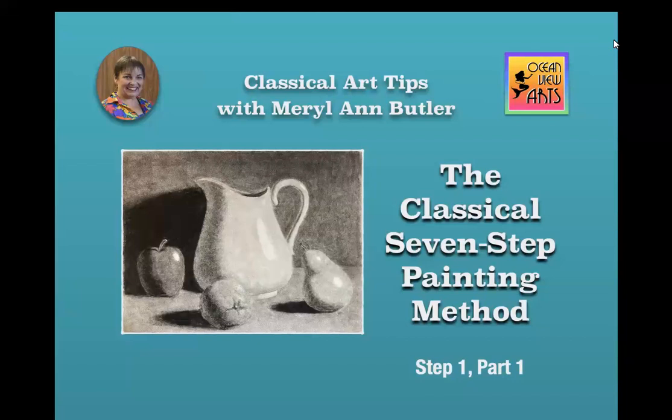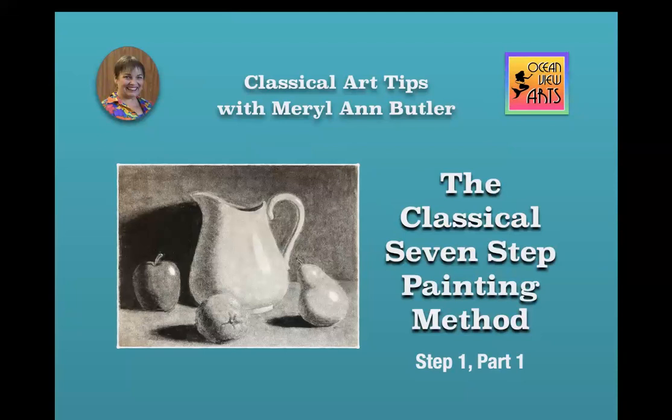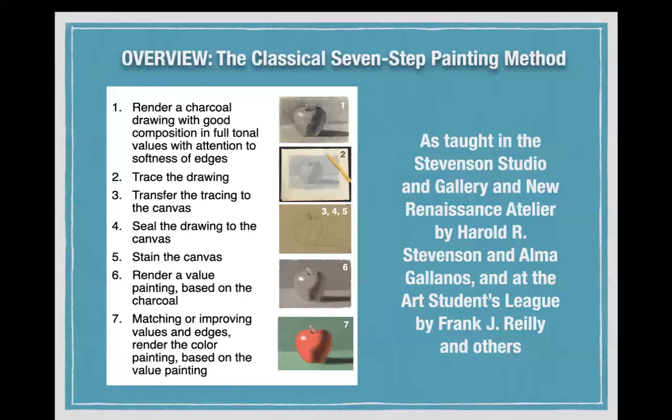Thanks for joining me for Classical Art Tips. Today we're going to look at the 7-step painting method. I offer private lessons and consultations through my website oceanviewarts.com. This is an overview of the 7-step painting method.